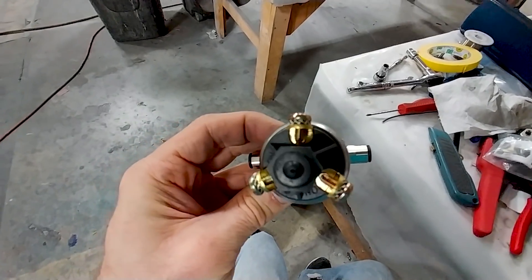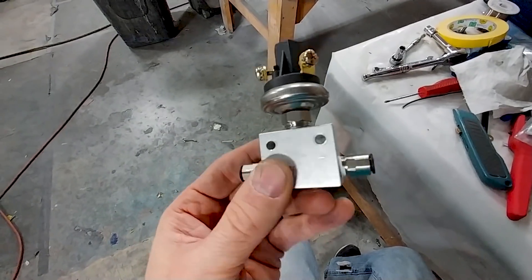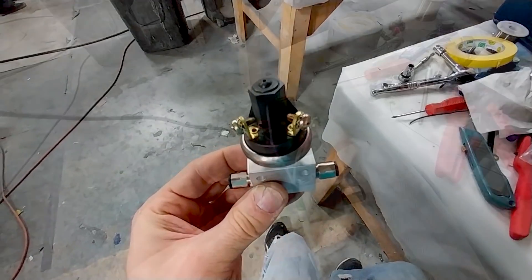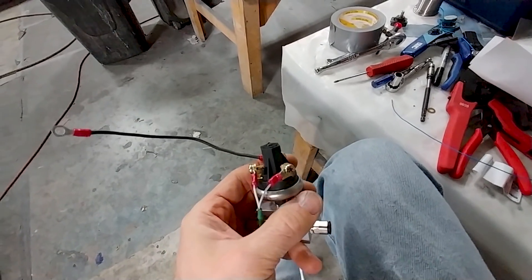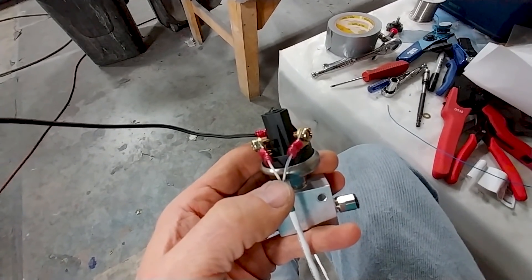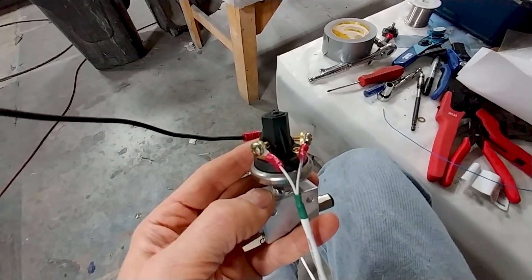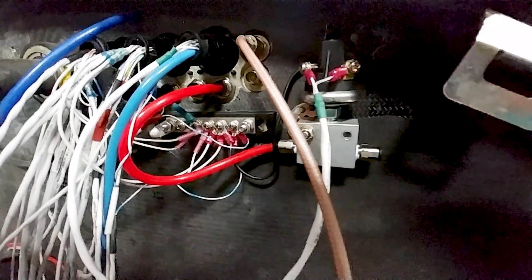Here's the pressure switch for airspeed. It has a common connector, a normally open, and a normally closed, so it performs two different functions. Air goes in from the pitot and out the other side. On the common we have the ground; on the normally open we'll have that other landing gear ground, so you can't accidentally lift the gear unless this pressure switch is activated. On the normally closed side, that's for the pressurization system — it'll automatically set up the system until you take off.